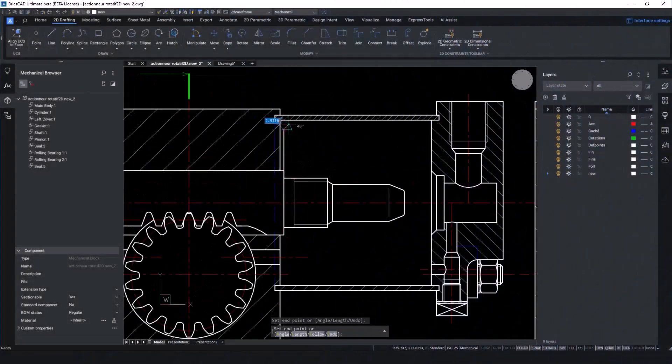In this example, the goal is to enhance the performance of an existing actuator assembly design by adding a custom gasket. First, we'll utilise BricsCAD Mechanical's powerful 2D design capabilities to quickly update the model.